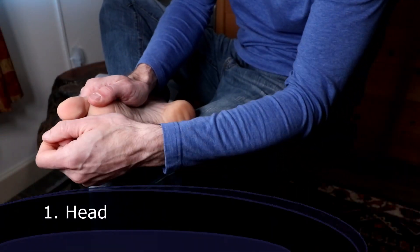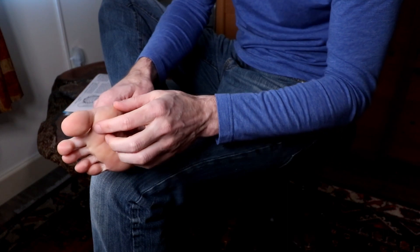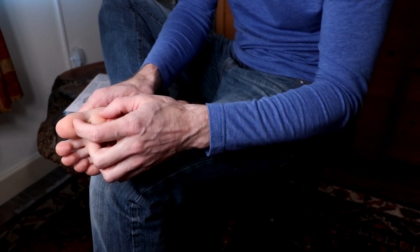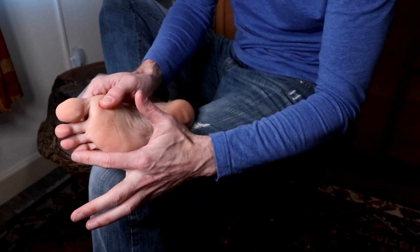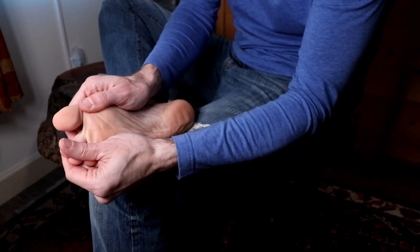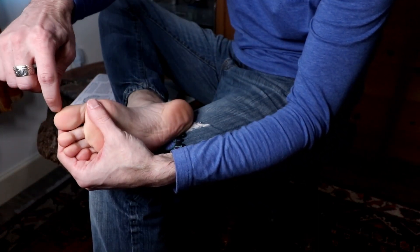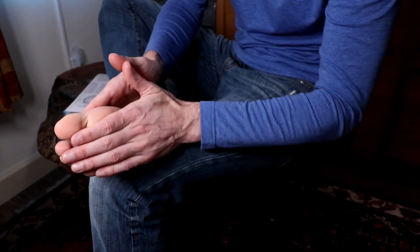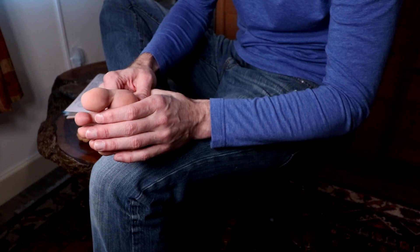So we're going to start with the head. The head is this pad of the big toe — the whole thing. When I say 'the head,' that includes eyes, ears, and some other glands in the head. The toes are little slices of the big toe. So when we work the big toe, we're working the general head. Remember too that this is the right head because it's the right foot — so it's half of the head, which is the right side of the head.